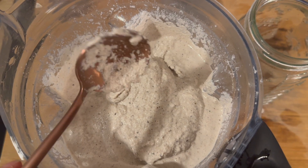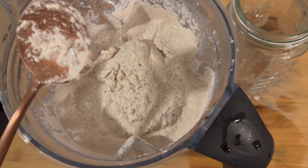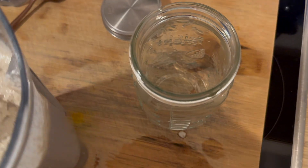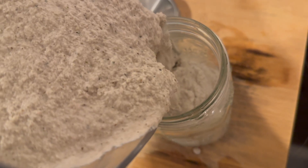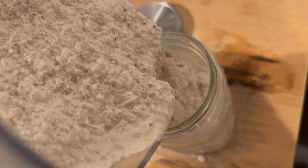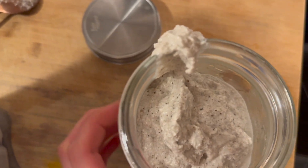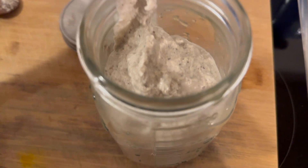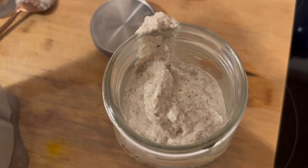That's the nice thing about fermented foods — you can keep them longer in the fridge and they won't go bad. Since I made a big amount, I'm definitely going to let it ferment. The longer you let it sit, the more firm it will become. I need a second glass jar, but that's fine.